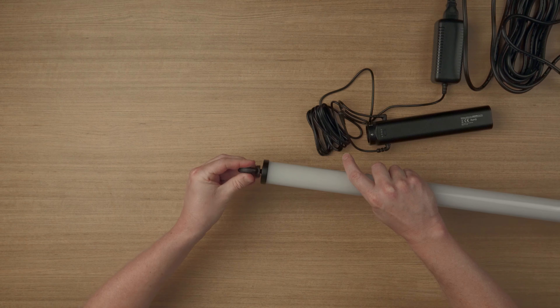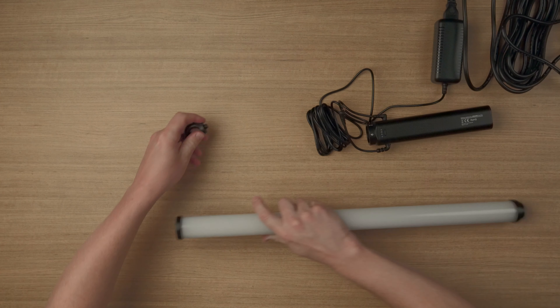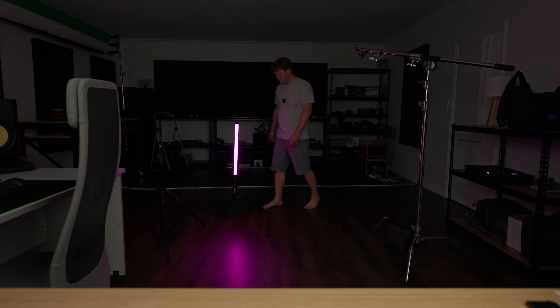In the bag there's also a 3/8" screw-in eye — you could screw this into the bottom or top of the light and then hang it down. You could also screw a tripod directly into one of the mounting points, or use a combination of a tripod and a ball head with a quick release adapter to make it super easy to connect up.